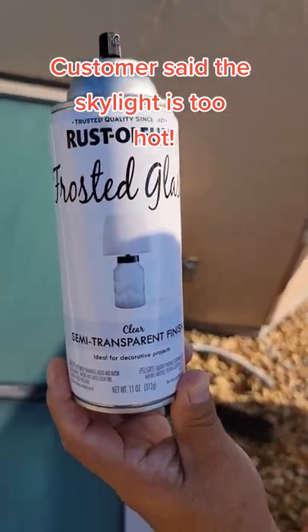This is Rust-Oleum Frosted Glass. Over here we've got two coats, and we're about to apply another coat on this. The skylight's just too much light. On the first coat you can still partially see down, but on the second coat it's almost completely opaque.